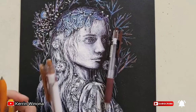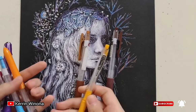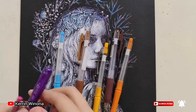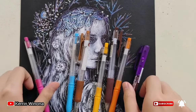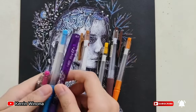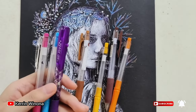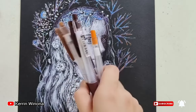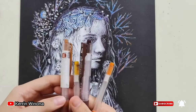Dark brown, light brown, yellow, orange, blue, purple, and pink color for the hair. For this trick, I will use pink for the hair highlight, while the rest of them are being used for the hair color.